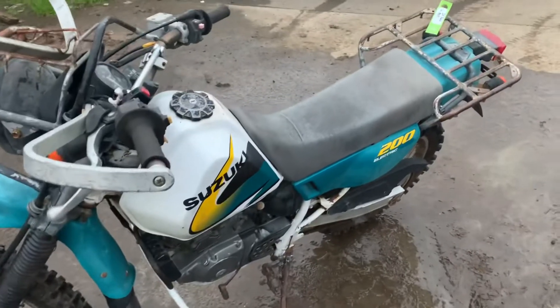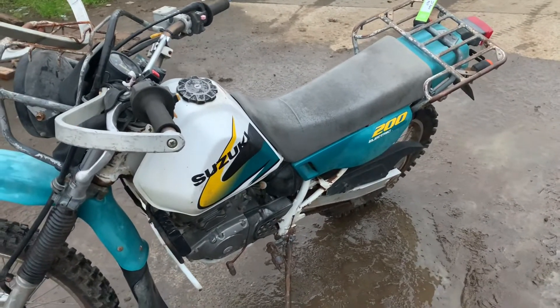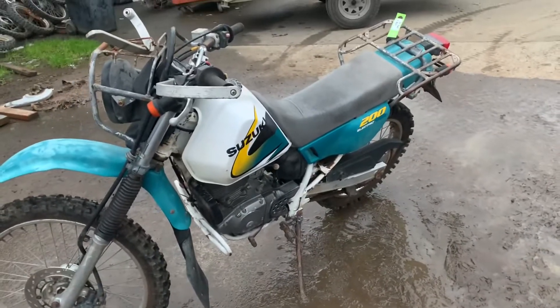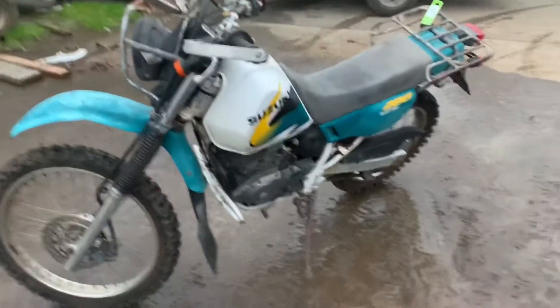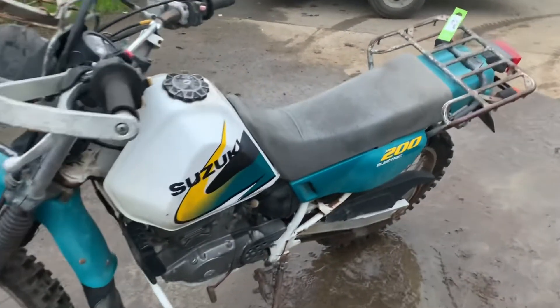We've got a 3-2000s DR-200 or DF-200. It's in pretty good condition, just needs a little bit of work to make it nice — kind of pull it apart, print and frame. Pretty cool.